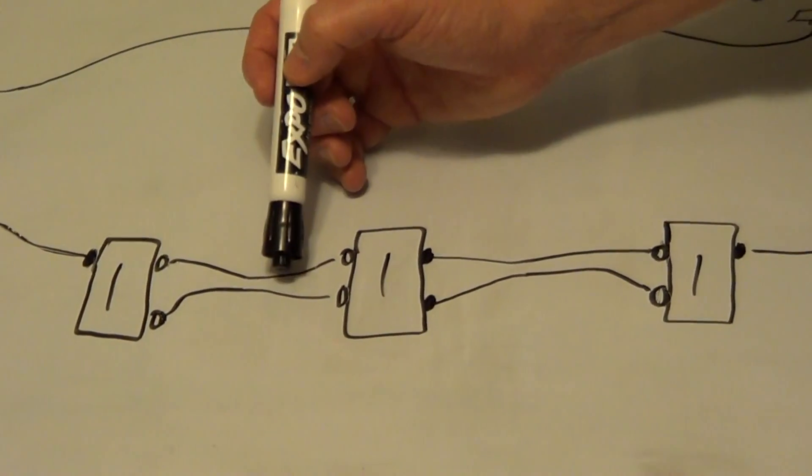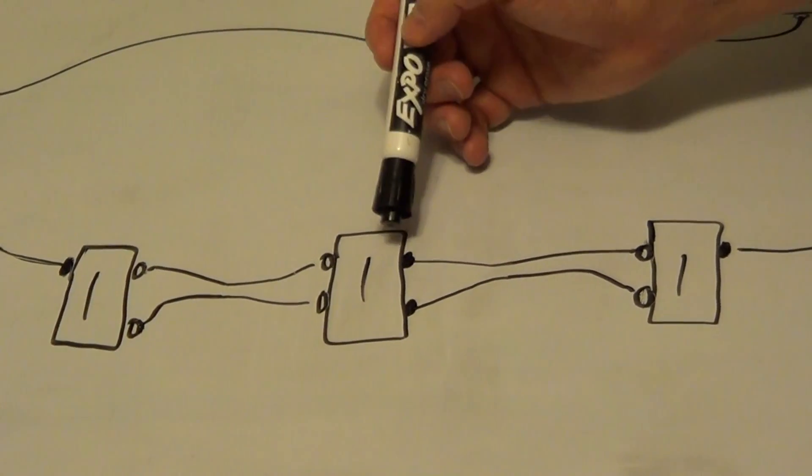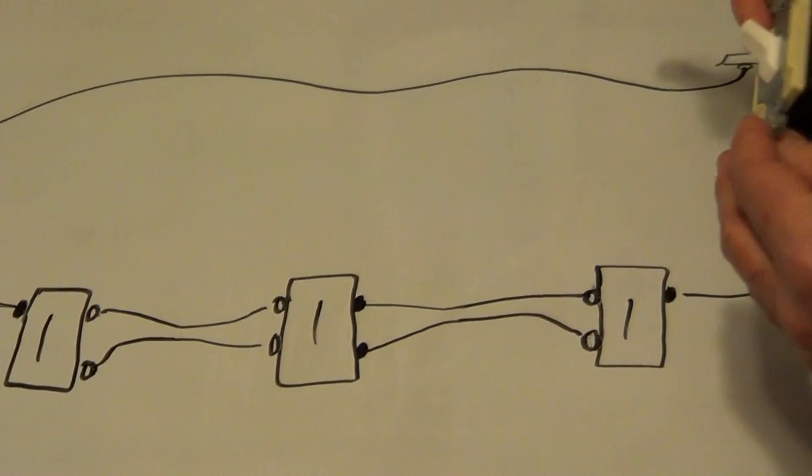You may only have two travelers, or you may have two travelers plus a ground. Once you remove the switch, it's very easy to put in the new four-way switch.